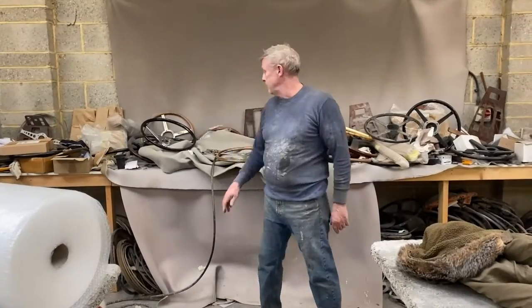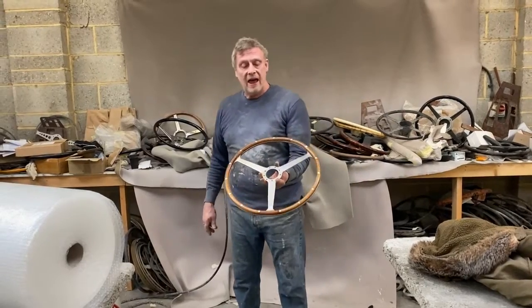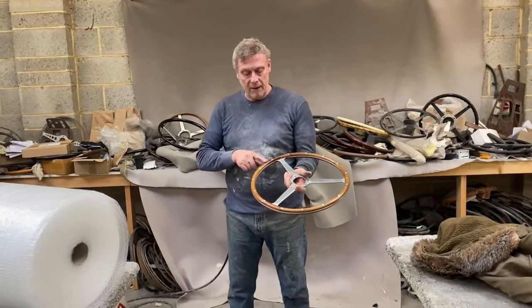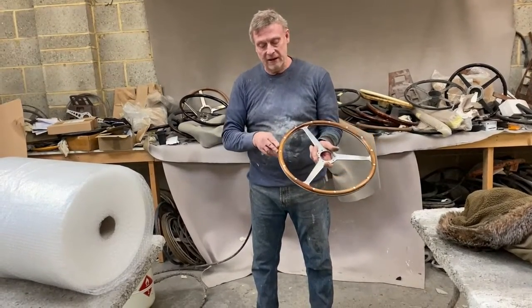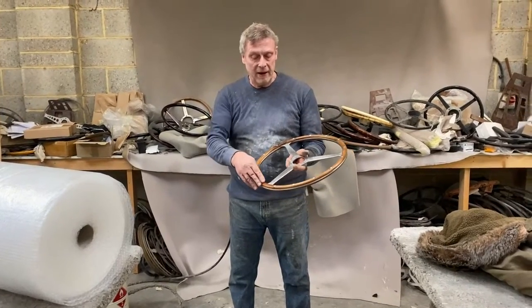Paul from Steering Wheel Restoration. Here we have an Aston Martin DB3S steering wheel that came in with some damage where the wood had fallen away, and some splits where the rivets meet the woodwork.